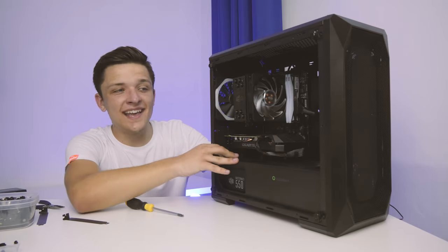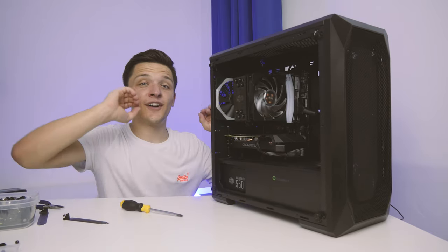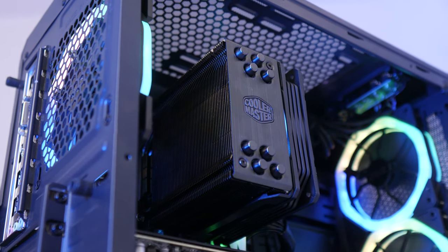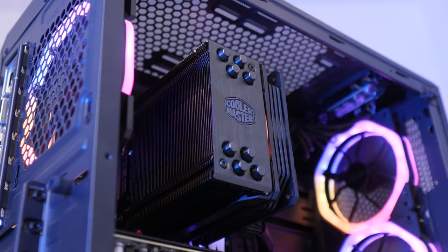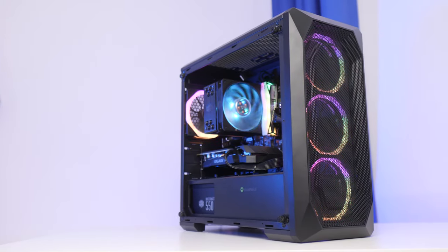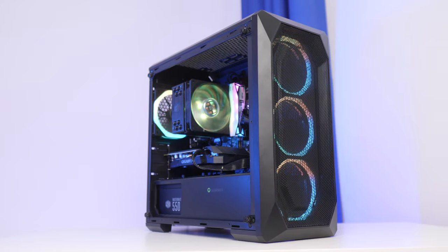Now that our graphics card is in, I've got to admit this system is looking absolutely sick. It's really well proportioned, fills the case nicely, and I can't wait to see those RGB fans in action. All that's left to do is cable manage it, close it up, and turn it on.